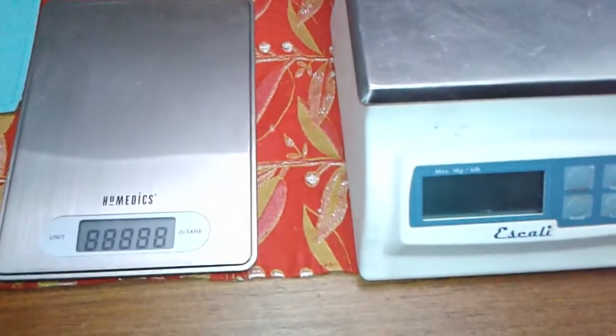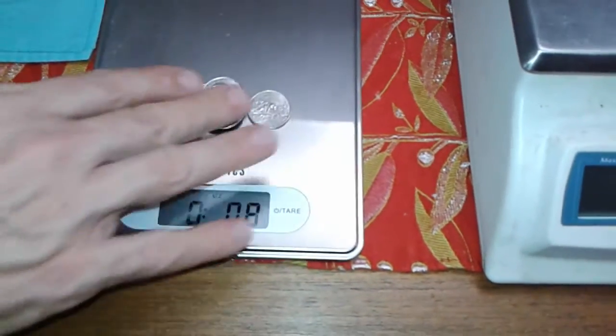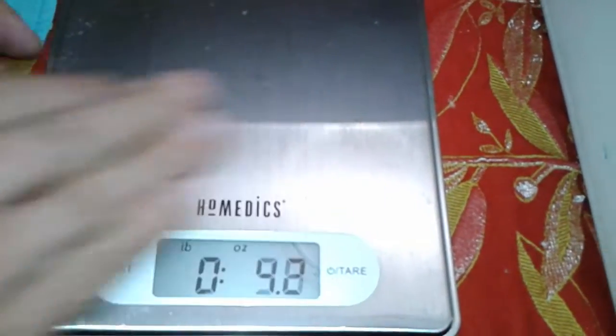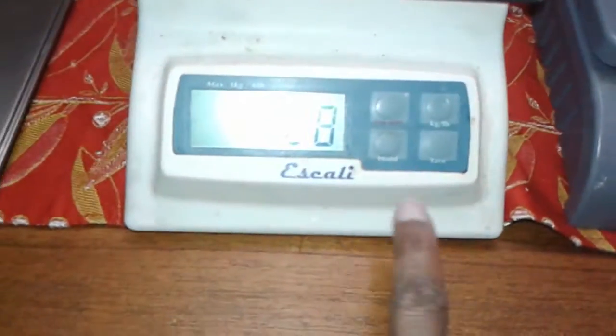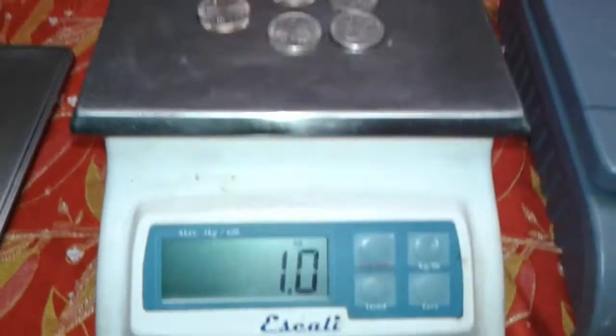All right, let's start this over here. Five quarters on that scale shows that it is in good condition — five quarters equal one ounce and it came to an ounce. Here's my old standby here: we've got 29 grams, which is one ounce.